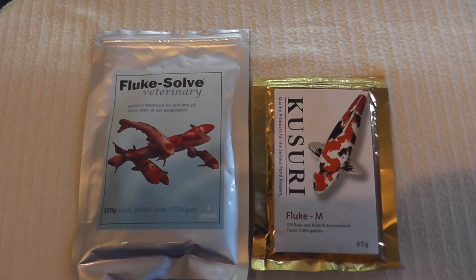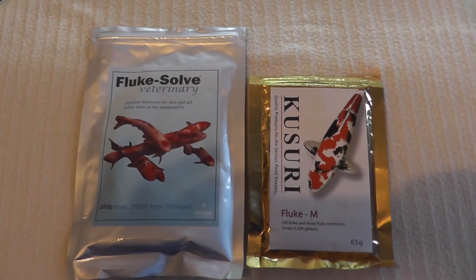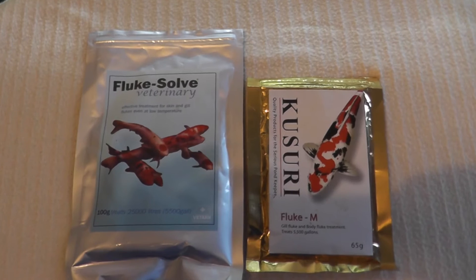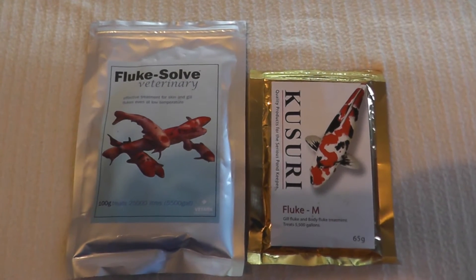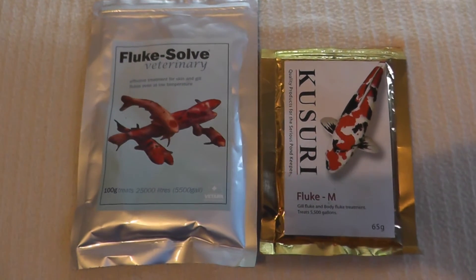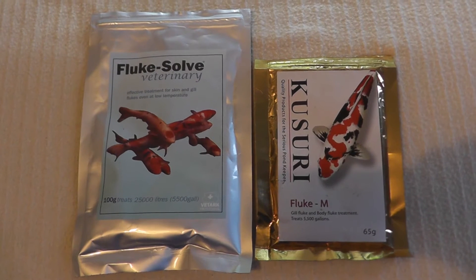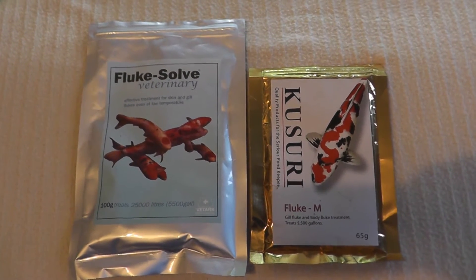Hello there and welcome. I am going to be talking you through how to get rid of those nasty flukes and internal parasites in your lovely fish. The two products which I recommend highly are Flukesolve and Kasuri Fluke M. Now what is the difference between these two products, because essentially they do very, very similar things.